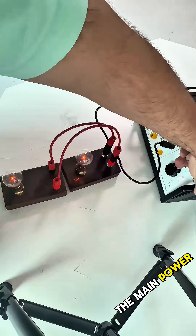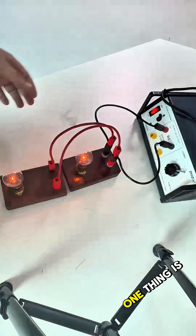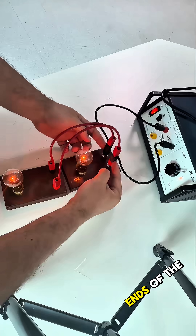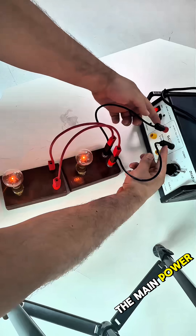If I increase the voltage from the main power supply, the brightness increases. One important thing about parallel connection: the two ends or two terminals of the lamp are connected directly to the main power supply.